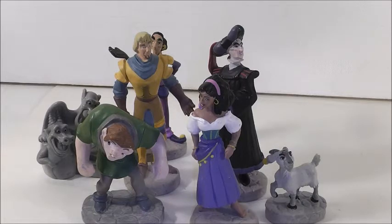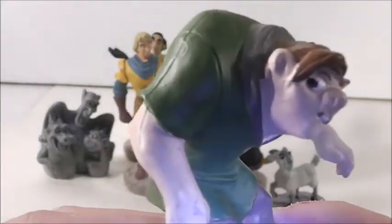So I did get some, and these are just little PVC figures. They don't have any articulation or anything like that. So let's just get into them and we're going to start off with the main character, Quasimodo.